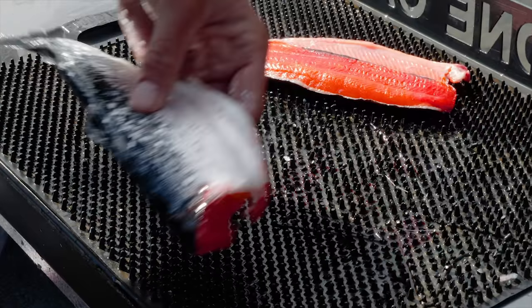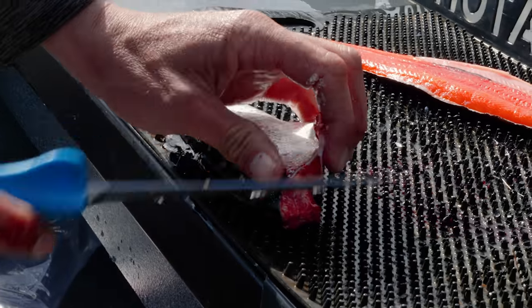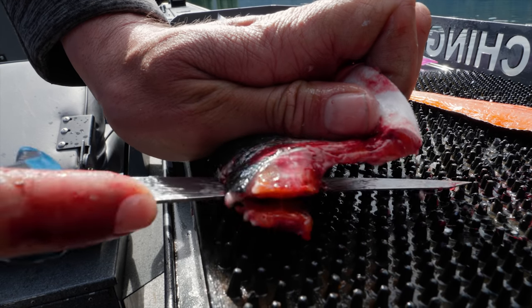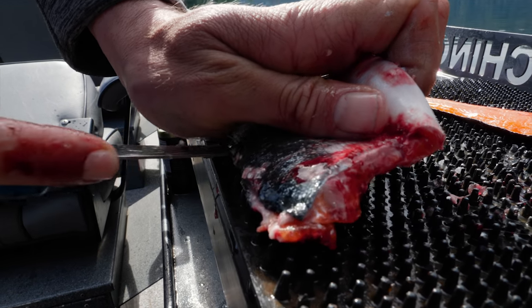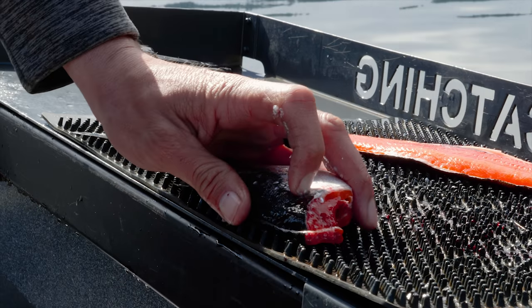Now I'm gonna flip the kokanee over, hold the belly cavity open with my left hand, find the backbone, and run it down the same way I did with the other fillet — making sure I go all the way to the tail and then past.